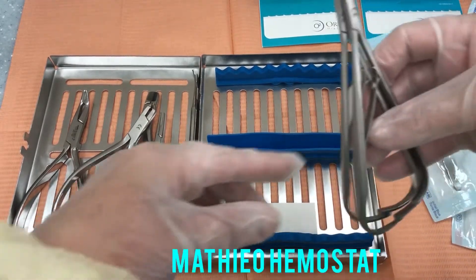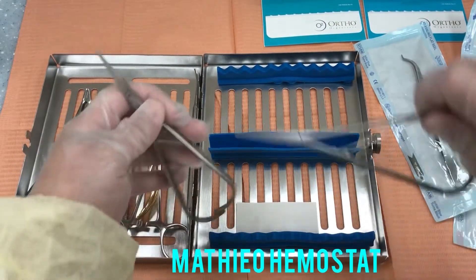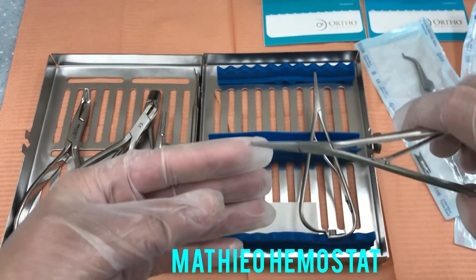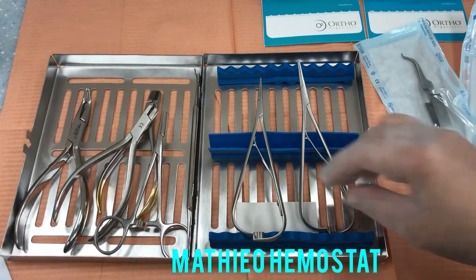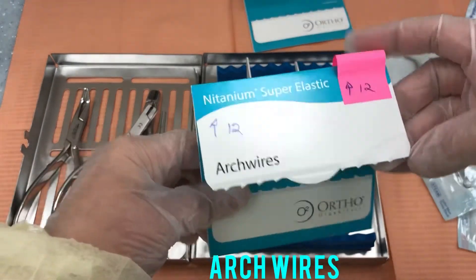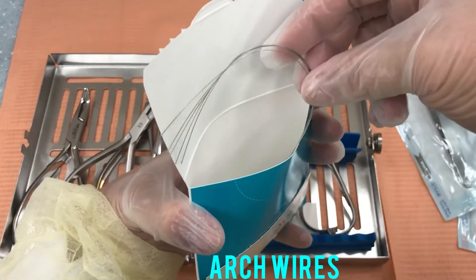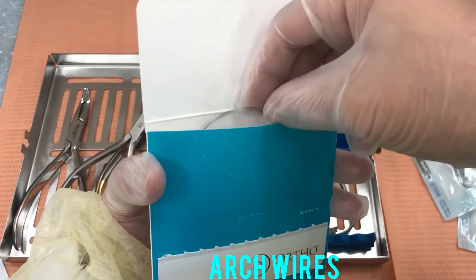And then the premolar forceps. And the different sizes of arch wires look like this — they have different sizes.